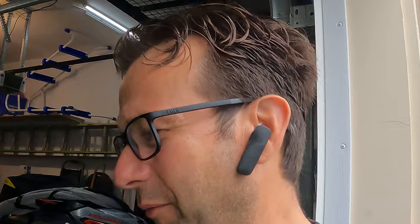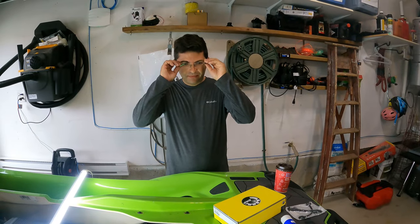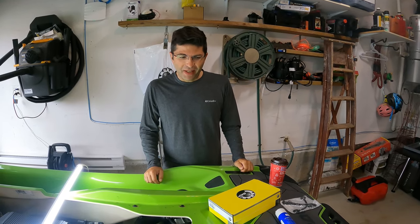Saturday morning, we're here getting our ski ready for tomorrow's ride. Looks like we're going to be hitting Lake Ontario. Captain Jiggler Number Two got his ski prepared and now we're preparing mine. What we're doing is something we wanted to do last year but didn't have the time to do. After doing some research, we're comfortable enough to do the install of a bilge pump.